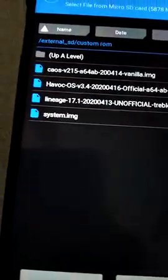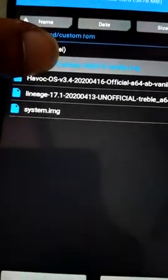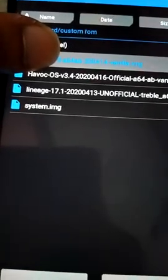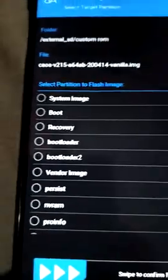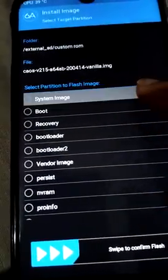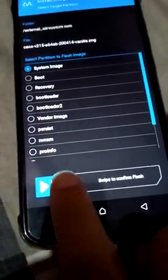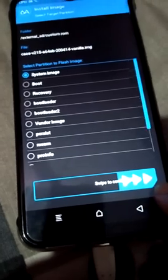Now the camera is in focus. Click on the CAOS vanilla image — you can download it from the description box. Select system image only. Do not select any other option. Now swipe to confirm flash.